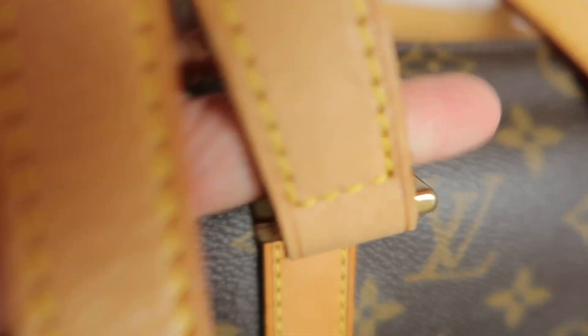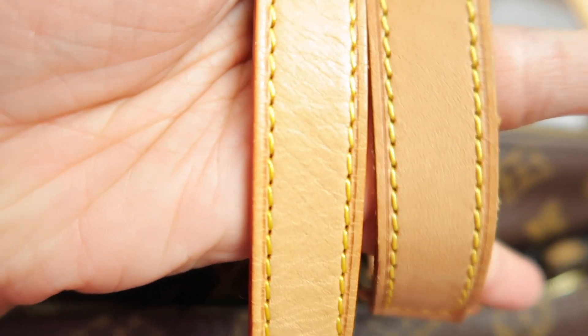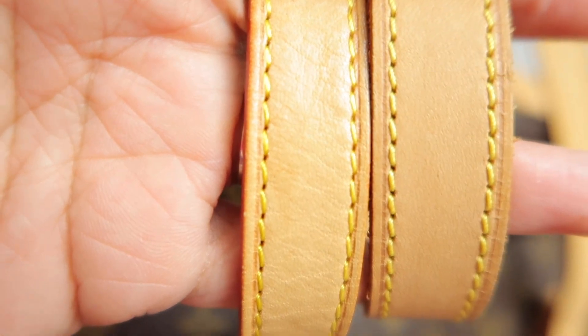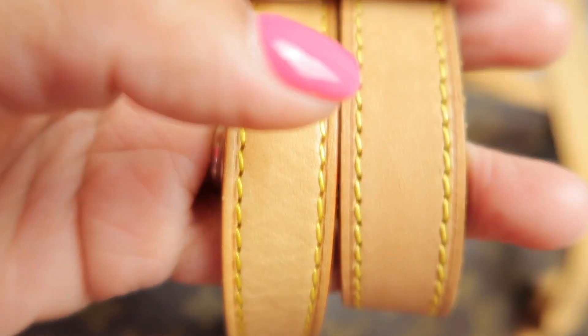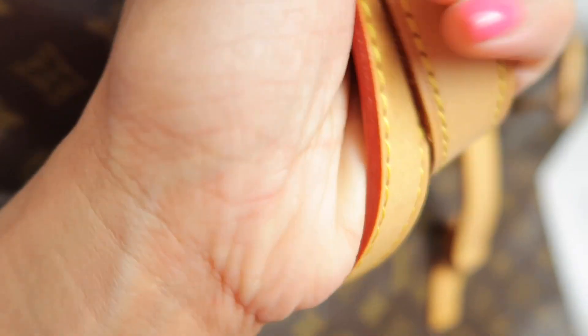The camera doesn't show it properly, but the left one is the fake one and the right is the authentic one. Also, the strap width is too narrow on the fake one, whereas this is the authentic one with the correct width.